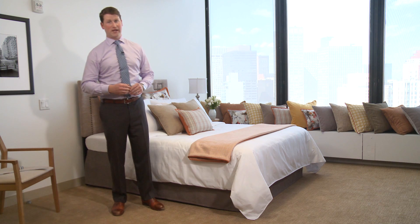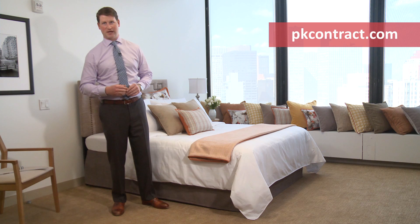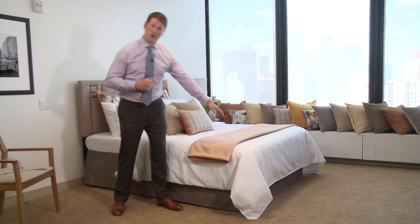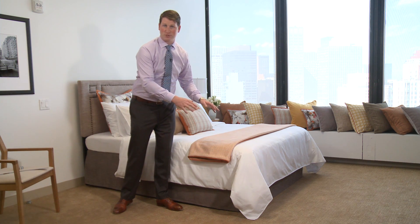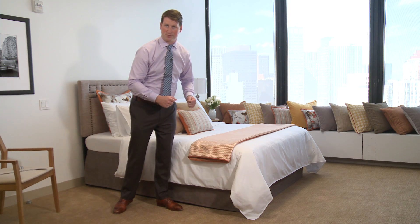Before we begin, please go to pkcontract.com and download our online measuring guide. Also, before you begin measuring, please make sure if you're measuring a king bed and there's two box springs underneath it that they are pushed together for proper measurement.